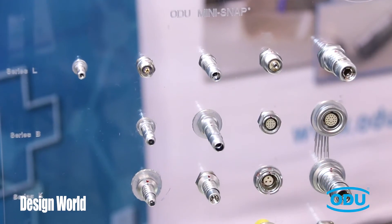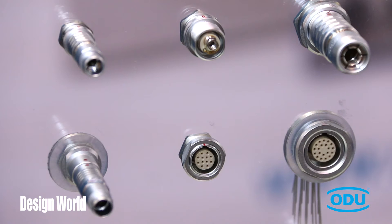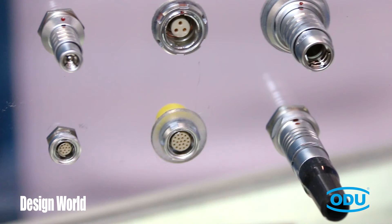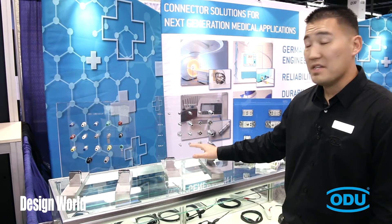We also have a metal circular connector line that ranges in multiple sizes and multiple pin configurations, suited for low voltage, low amperage applications. These connectors range from an IP rating of IP50 to IP68, with a pin count of two pins all the way up to 40.